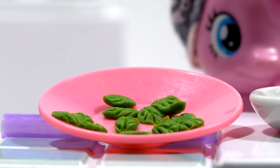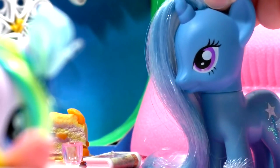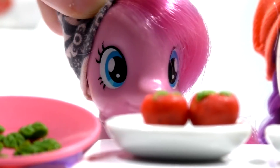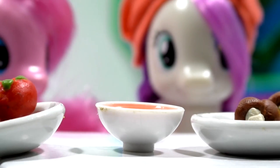Girls, what about the sauce — do we have it ready, or will we make it ourselves? Actually, I've got the ready sauce, and you can buy it in the shop or cook it yourselves — it's not difficult. So here's our sauce!